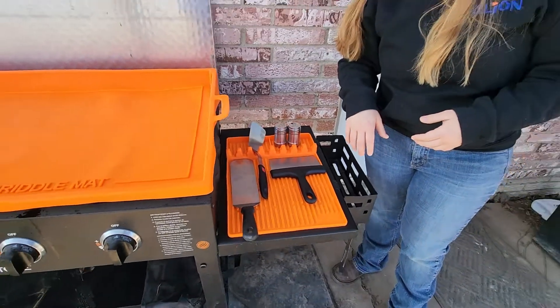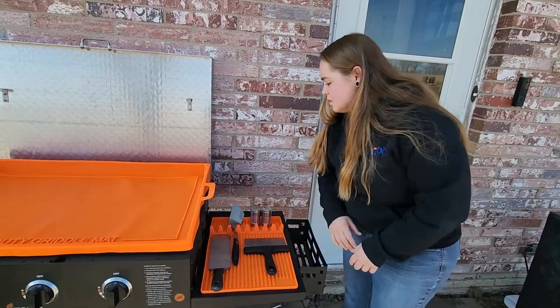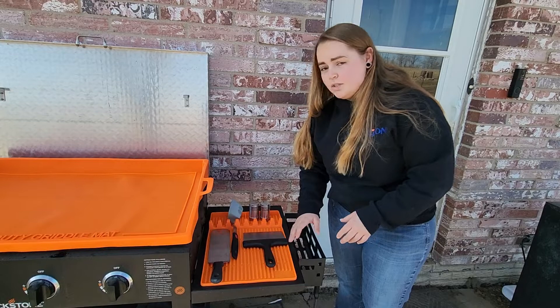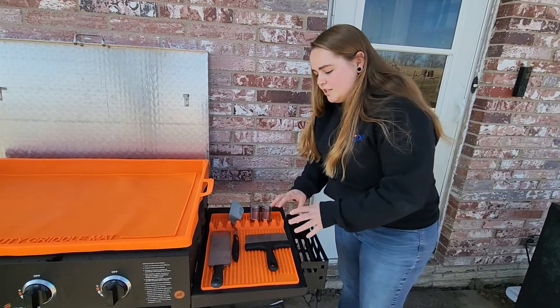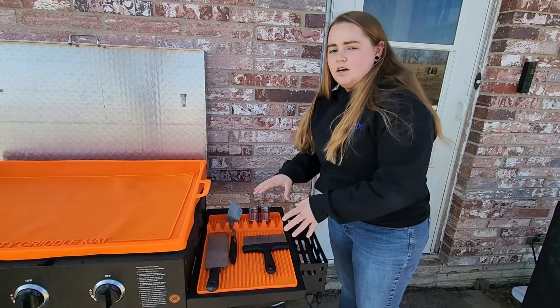I know when I'm cooking on a Blackstone, you get to flipping all your stuff and then you just throw your utensils down and then you have a big mess to clean up. But with this mat, you can set everything down and all of that grease and oil or any debris is going to be caught on this mat.